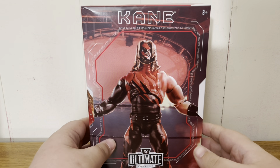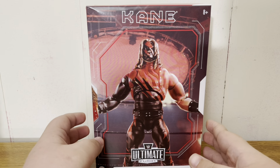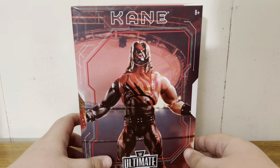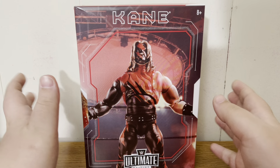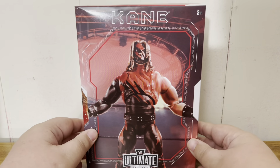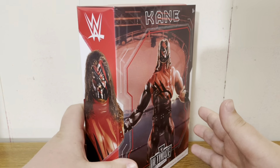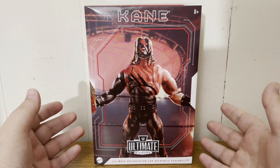What is up guys, welcome back to the channel. Today we have an unboxing for you — it is the Attitude Era Ultimate Edition Kane figure. We've already unboxed the Ultimate Edition ring, and here is the figure. As you can see, the boxes are smaller than the normal Ultimate Edition figures. So without further ado, let's jump into it.